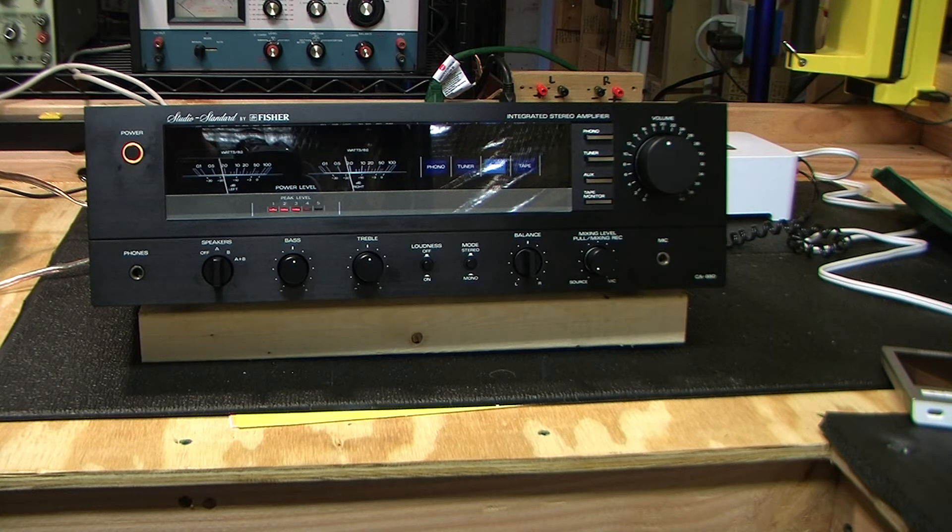The next test I want to do is hook the amp to a sine wave generator and try to max it out. Looking at the oscilloscope, I'm going to do one channel at a time to find the peak voltage before clipping — before the amp absolutely flat out gives up. You can see clipping very clearly on an oscilloscope: you have this beautiful sine wave and then the peaks suddenly just have a cliff on them and flatten out. Transistor amps clip hard — they reach that point and boom, they clip.